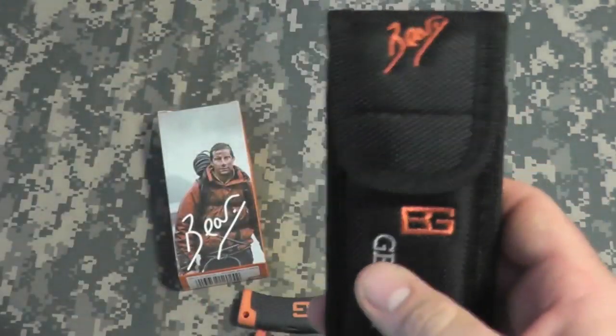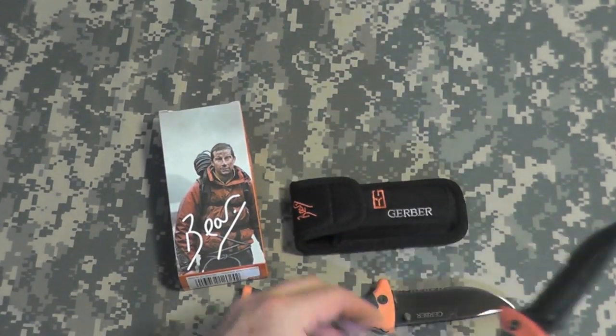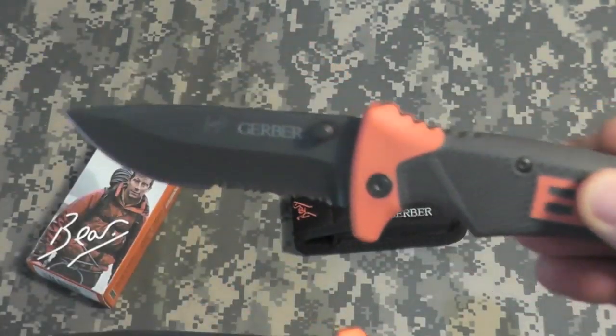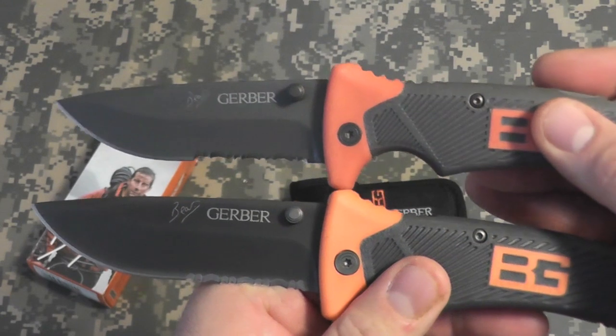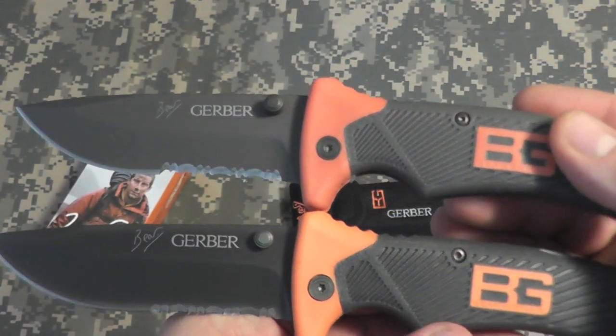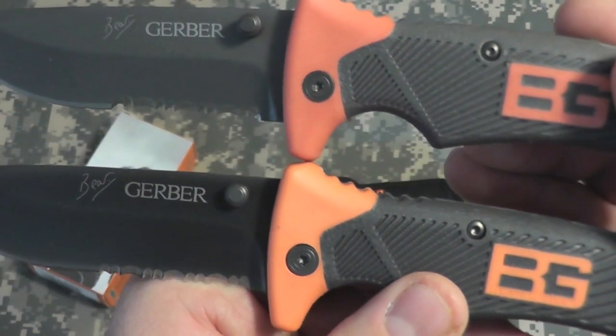So if you find one that looks like this, it's a fake. Pretty much anything that comes in this box, or if the knives come loose and they say China or Hong Kong, and you see a difference in the coloring — usually the darker oranges are the fakes, the lighter ones are the originals.